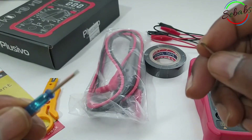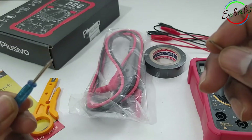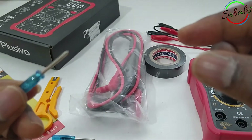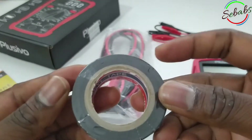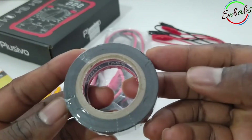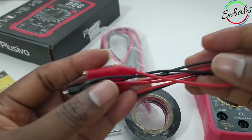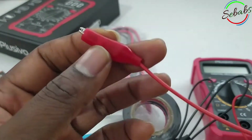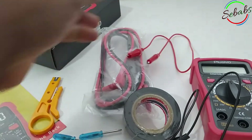You've got two mini screwdrivers — a flat screwdriver and a star screwdriver. You also receive an insulating tape, or electrical black tape, and a 30 centimeter ruler-size mini alligator clip. That's everything that came in the box.